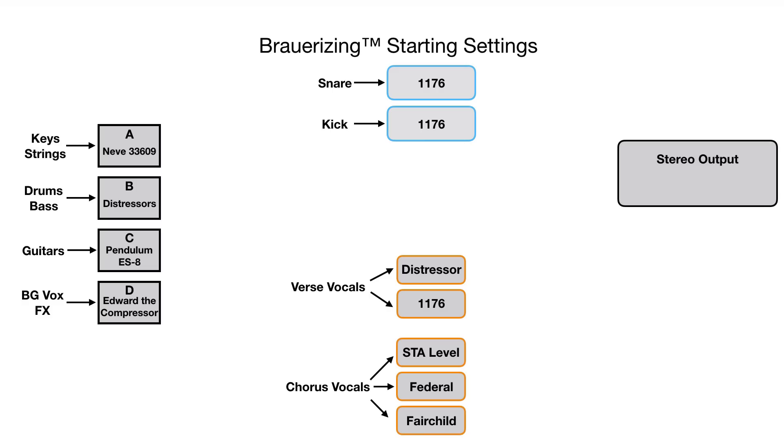For the A bus, Brower uses a Neve 33609 set up with a 2:1 ratio, a fast release, and the attack options for this unit are either two milliseconds or four milliseconds — so a faster attack in general. Next on the B bus, this is a pair of Distressors with a 6:1 ratio, the British mod attack between position three and six — so a little bit slower — and the release on two, which is slightly faster. He also uses the distortion number two setting, which is based on a tube-like harmonic and activates the high-pass filter detection side chain to keep the compressor from reacting too heavily to the bottom end. For the guitars in the C bus, he's got the Pendulum ES8 on fast mode, fast attack, fast release.